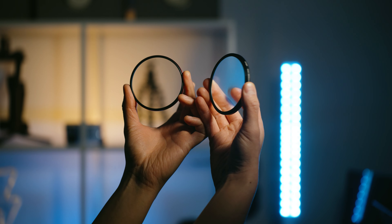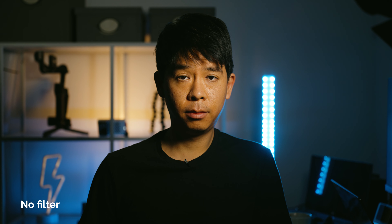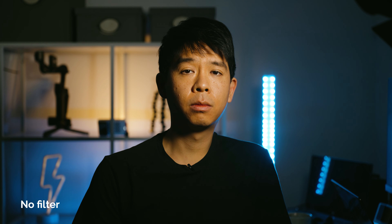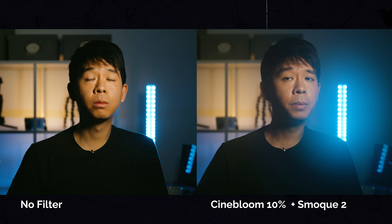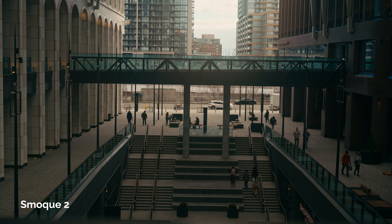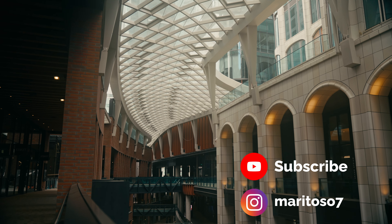Just for fun, let's have a comparison to see what it looks like when I stack the Cinebloom filter with the smoke filter, and what it looks like without either of these filters. I also want to mention that adding the smoke filter in front of your lens is not going to make everything cinematic right away — you still have to color correct and color grade that footage a tiny bit just to give it that extra punch.